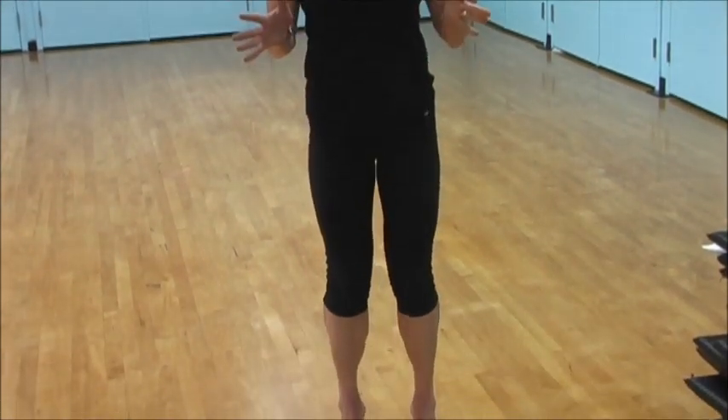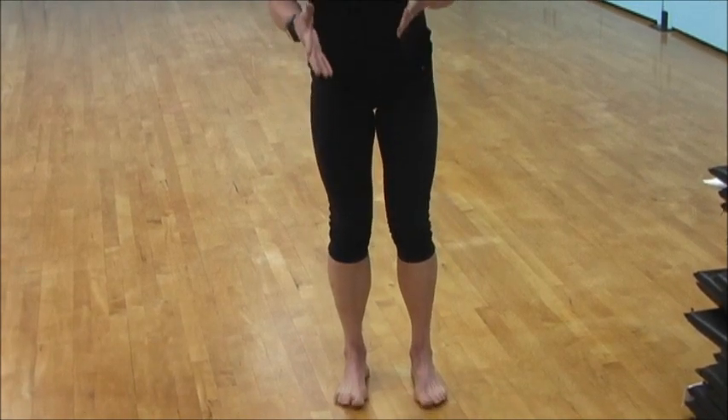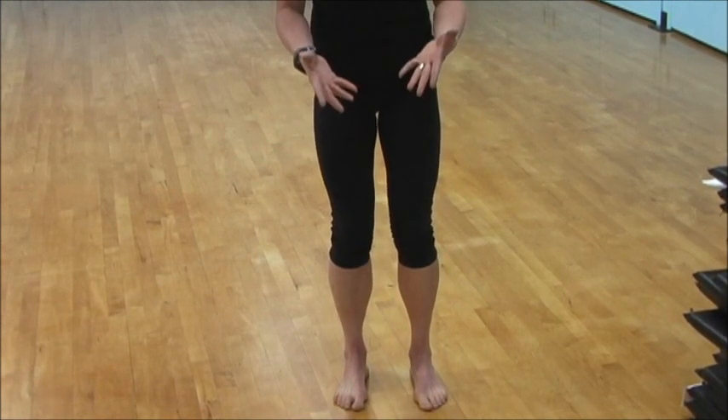A lot of times we do calf raises as a strengthening exercise. That strengthens the back muscles called the gastroc and the soleus. What we also have to watch for is that we're strengthening through the front. The muscle in the front of the foot is called the tibialis anterior.